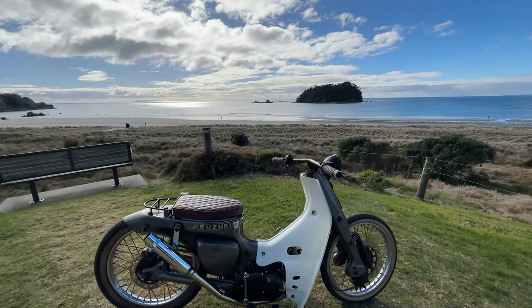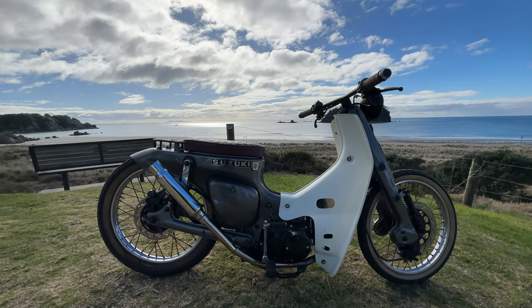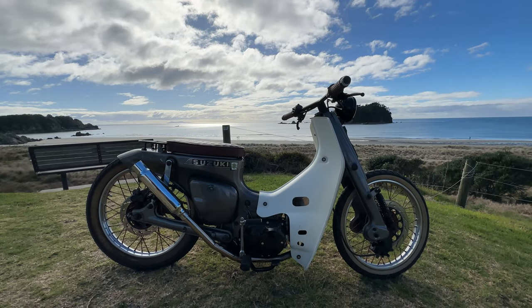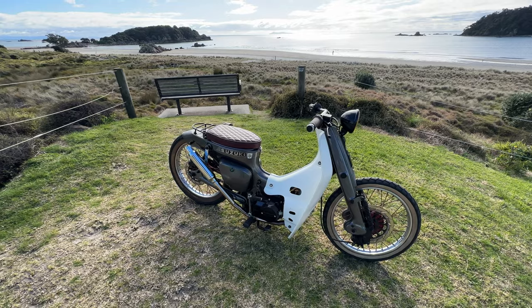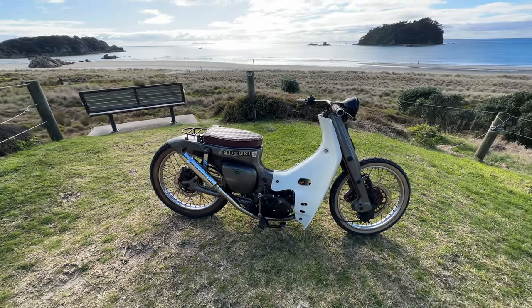Welcome to this episode of Small Bike Stuff. Here we have a wonderful piece of machinery — this is a Suzuki FR-50, the second one I've featured on the channel. Just like the orange one, this was bought by a friend of that owner, so they both built Suzukis at the same time, but there's a ton of differences with their builds. I'm excited to show you about this Suzuki FR-50 custom.